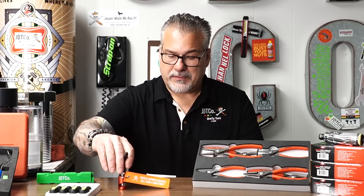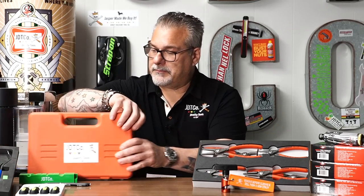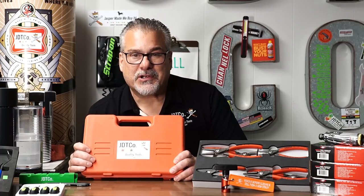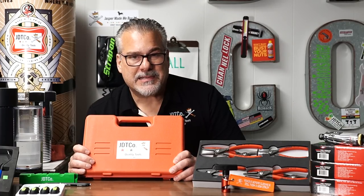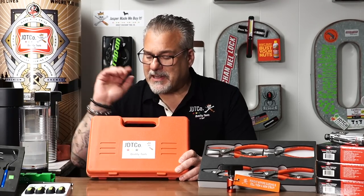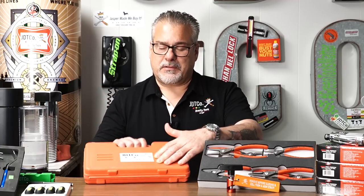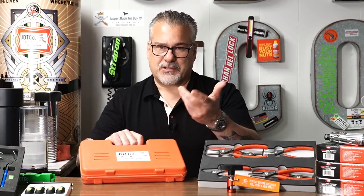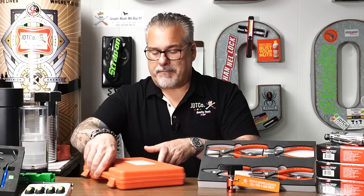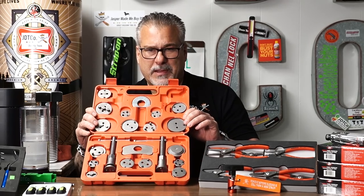While we're talking about JDT Co. product — this is a prototype. This is the same set everybody else sells, so don't think you haven't seen it before — of course you have, it's one of the most popular sets in the world. We just brought them in and they're going to have our label on. We did this just for the video. And this is a brake caliper wind-back set — I think it's 22 piece, with dual action for right hand or left hand.